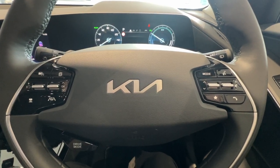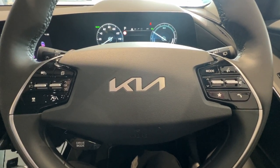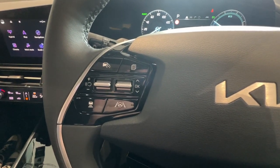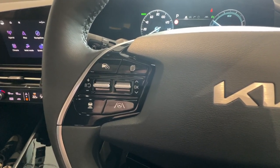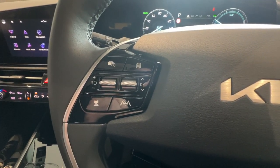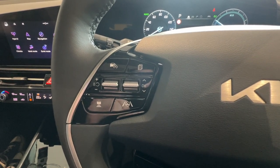Hi, I'm Luke, welcome to Burroughs Kia. Today we're going to be running through the steering wheel controls on the Kia Niro. Starting over on the left hand side you have your cruise control button, your trip files, and then just your two switches for setting your cruise control and then increasing and decreasing the speed once you've got that set.